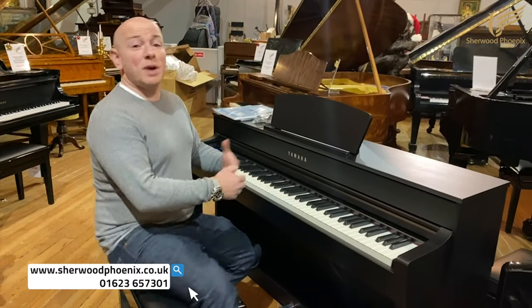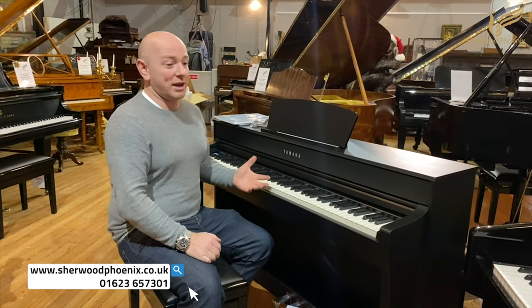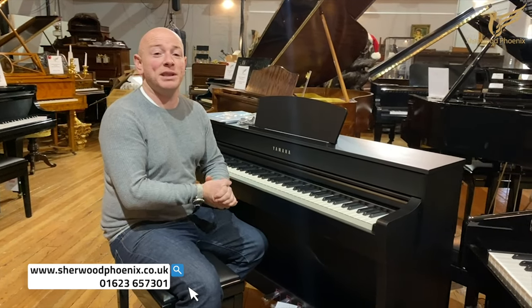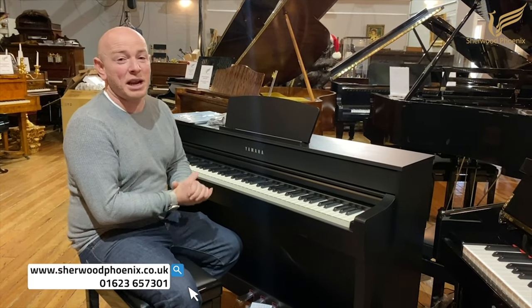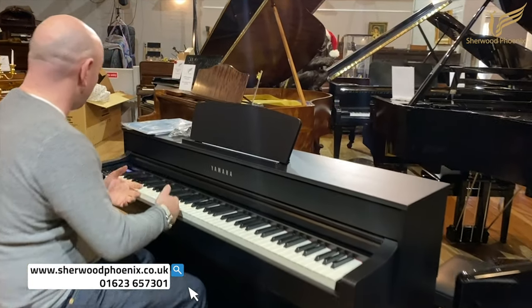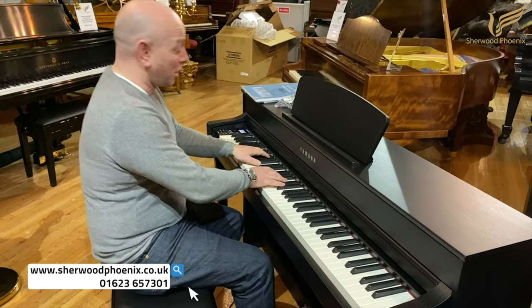It's a lovely sounding piano. As probably, if you've watched any of my videos before, you'll know that I'm a piano enthusiast — I've been buying and selling pianos for over 20 years. And realistically, the acoustic piano is really still where my heart is. Digital pianos are great, but they still have that element of — even this, the most recent digital piano on the market right now, as great as it does sound, it's still a digital piano.